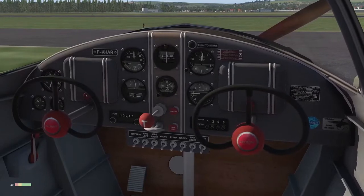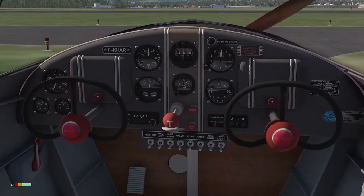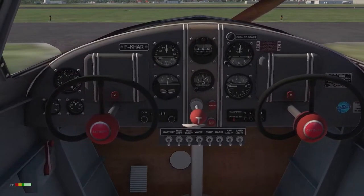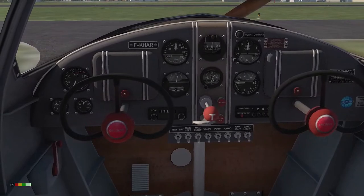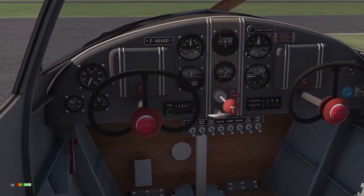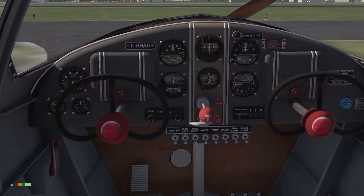Inside, the cockpit is quite simple but serviceable. Instruments include RPM, oil, and fuel gauges on the left, flight instruments in the middle, and electrics and comms below. You might also notice that there are no rudder pedals — just a foot brake. More on that later.